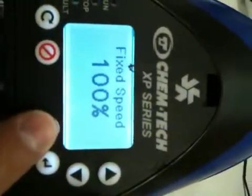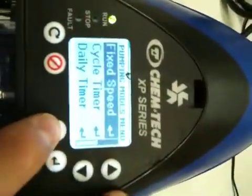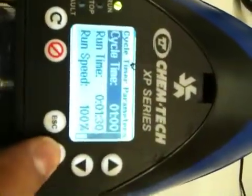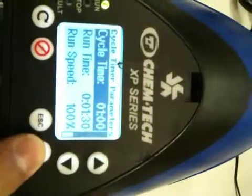Let's escape out of this screen and go back into cycle timer. We can change the settings for the cycle timer — the run time, the run speed. Everything is completely adjustable on this pump.